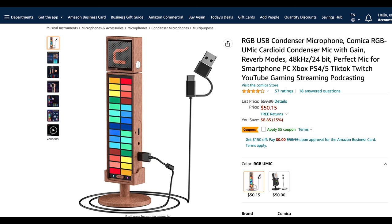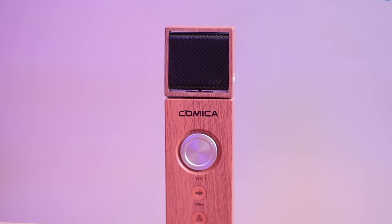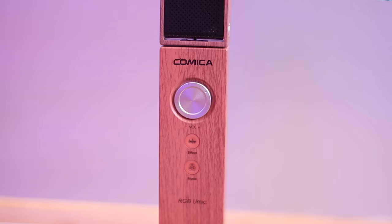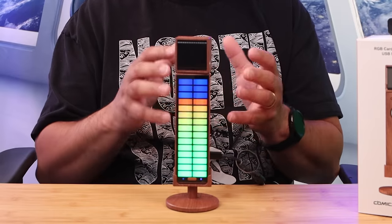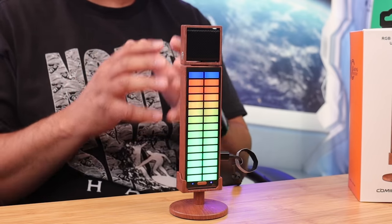Let's talk about the pros and cons. Starting with the pros: the price is very good for what you get. It's a beautiful, unique piece of hardware with the RGB lights that could be a centerpiece of your studio setup. The microphone itself also delivers very good sound quality. Just don't get too close to it because it does introduce plosives — keep that in mind.